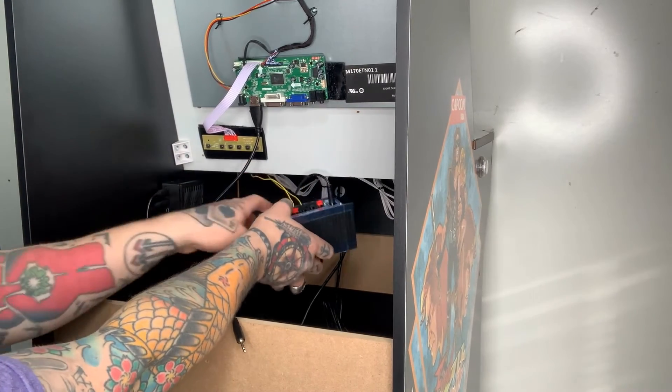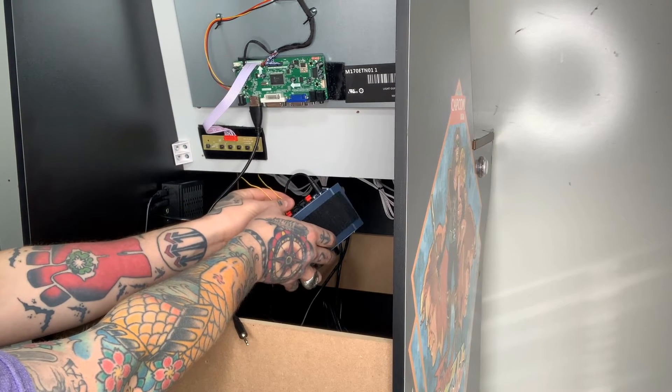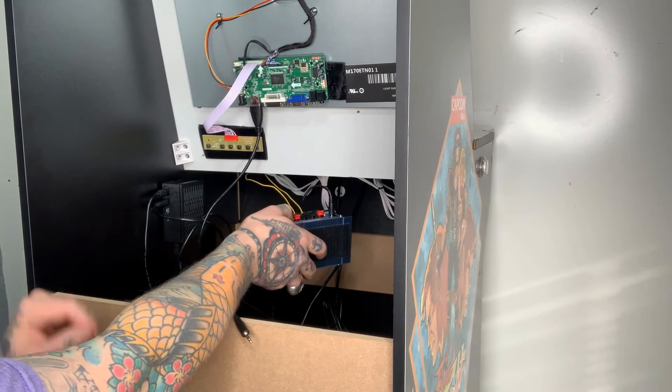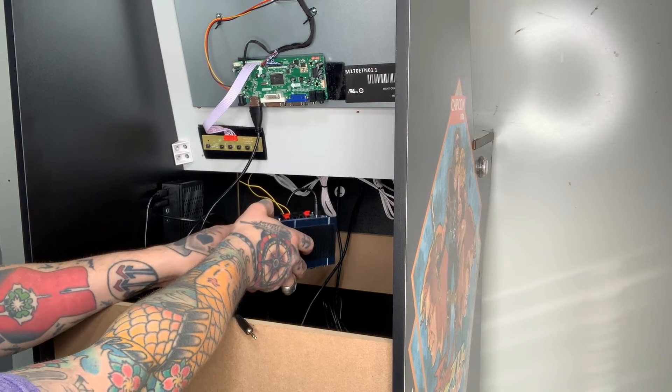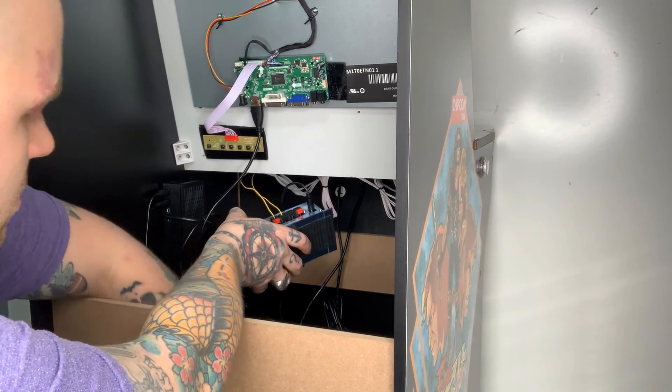So both of those are locked in place now. Just make sure that you're not pulling on these cables because they're just soldered in there, and Arcade One-Up really doesn't solder them in super well. It's really easy to pull these out — I've done it a number of times myself — and then you have to take the control panel off and resolder them. It's just a real pain in the neck, so try not to pull on those.